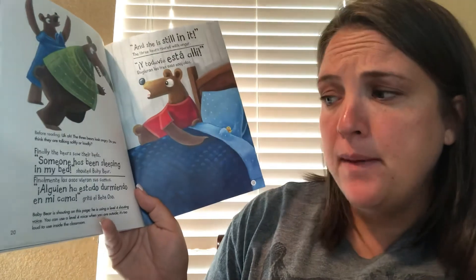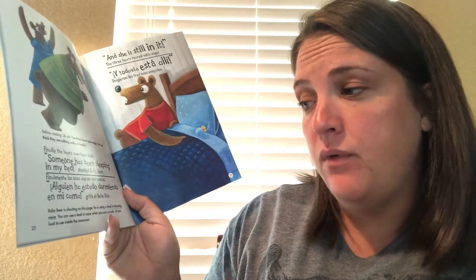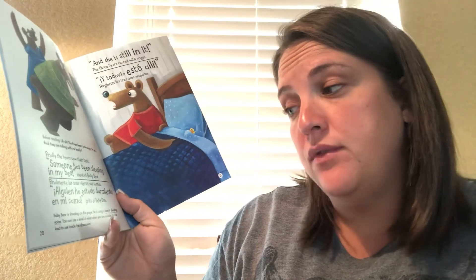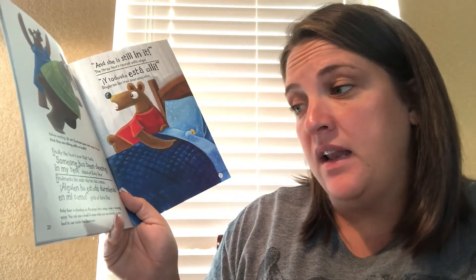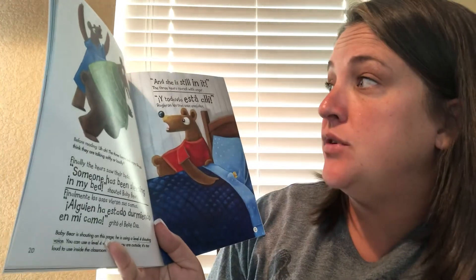Finally, the bears saw their beds. Someone has been sleeping in my bed, shouted baby bear. Baby bear is shouting on this page. He is using a level four shouting voice. You can use a level four shouting voice when you are outside. It's too loud to use inside the house or inside the classroom.